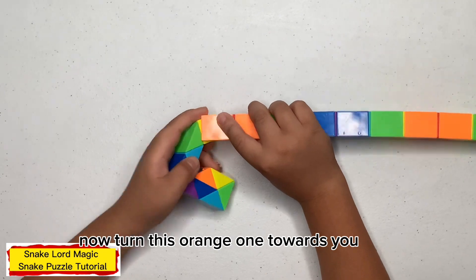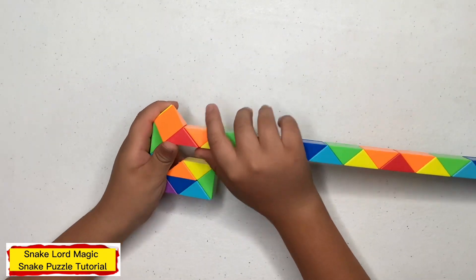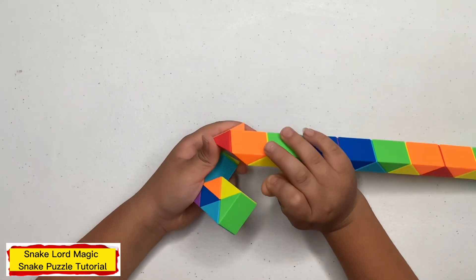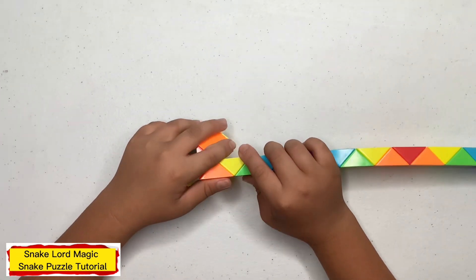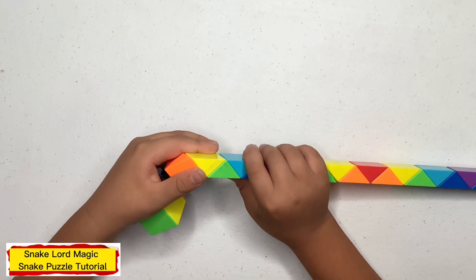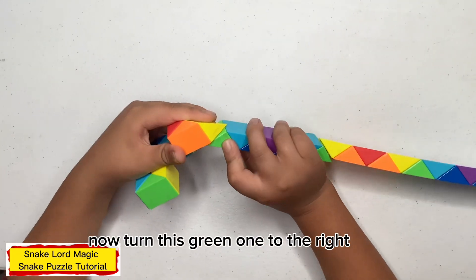Now turn this orange one towards you. Now turn this red one down. Now turn this yellow one down.